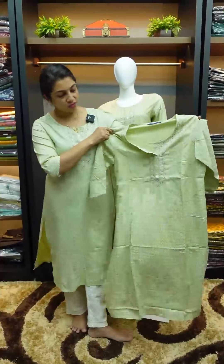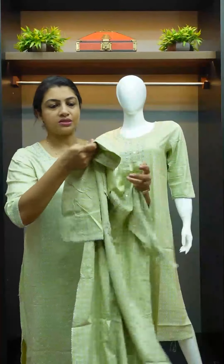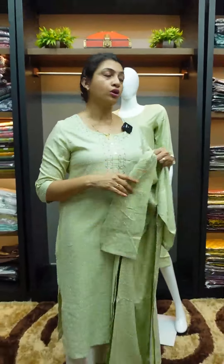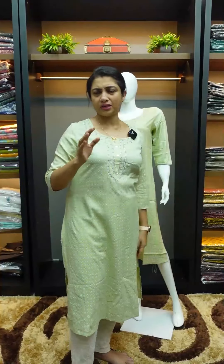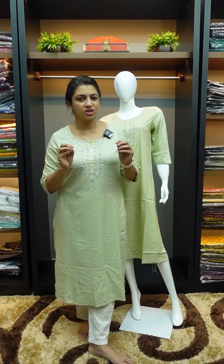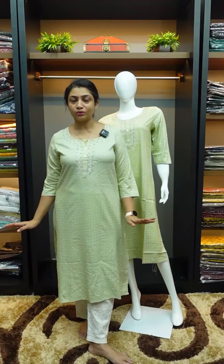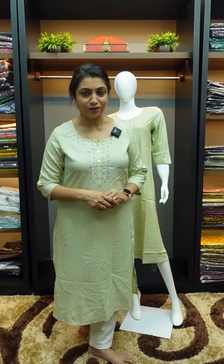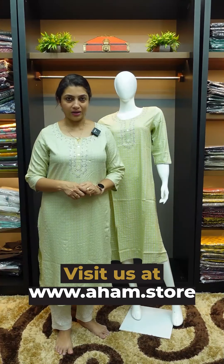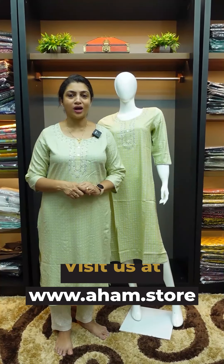This is the front and back sizing. In the first wash, there is a little glitter — the fabric has a glittery feel. There is a chance to get a little glitter loss in the first two washes. You can get a slight silver tone after the first two washes. If you want to purchase this, you can use the link through the website — Na281, called www.aham.store.